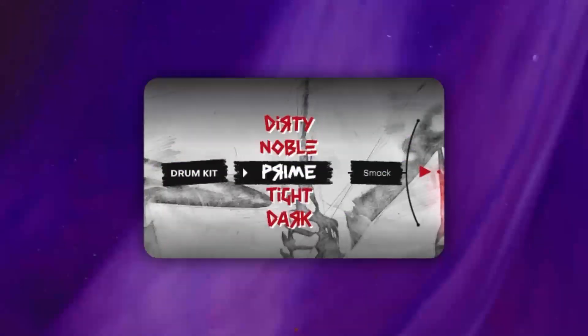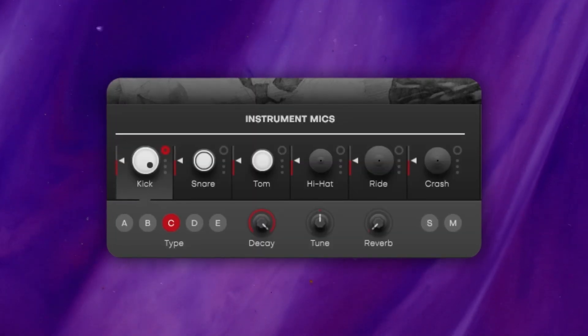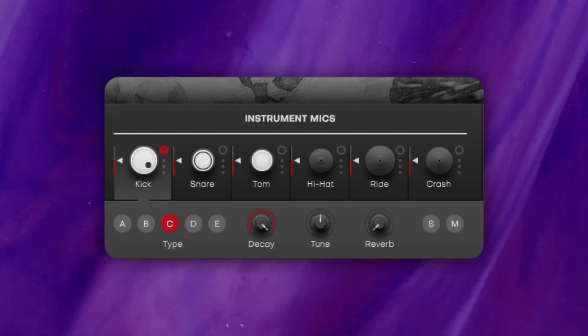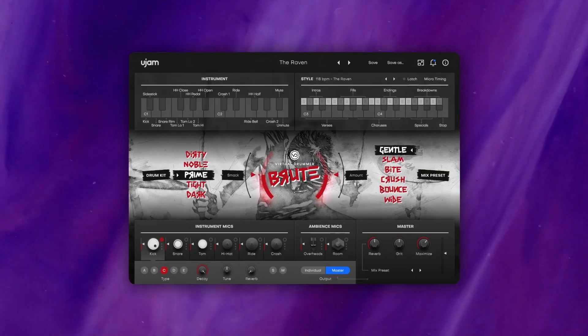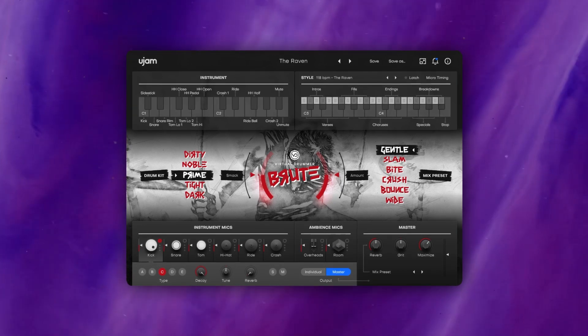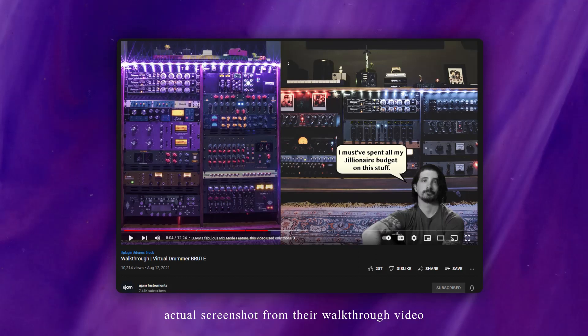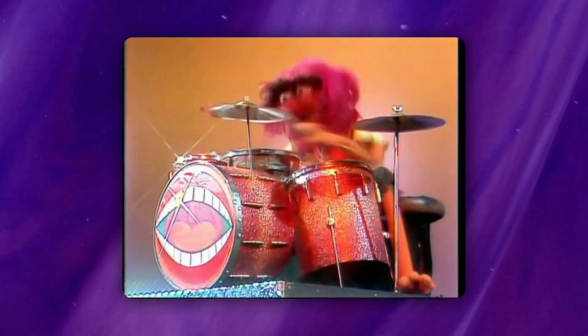Brute is made up of five different kits that range from punk to rock and roll, has six different mix presets, and controls for each individual drum, the overheads, and the room mics. You also have the ability to run the plugin as a multi-out or a stereo-out using their built-in mix presets. The mix presets were painstakingly made with a literal ton of analog gear, and you can adjust the mix amount for each preset, meaning you'll be able to get some wild tones from this plugin.